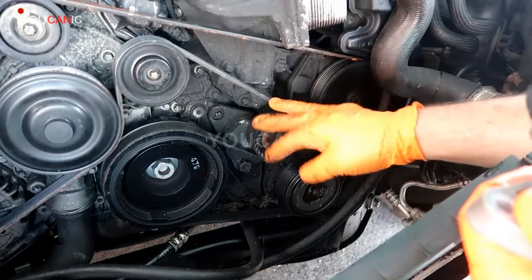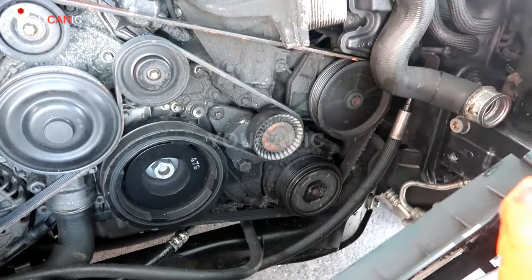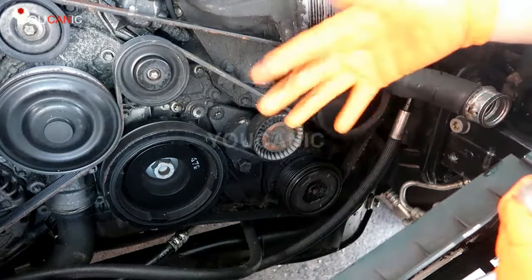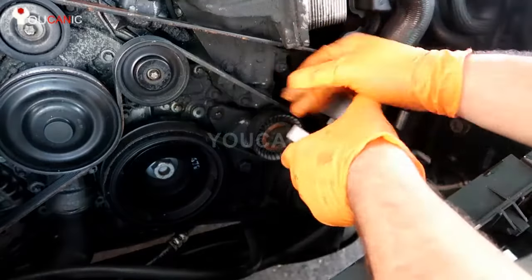We're going to replace the belt tensioner, the drive belt tensioner, on this Mercedes engine, which is located right here. You can replace it without removing anything. In this case, we do have the radiator off so you can see what's going on, but it's not necessary to do that.